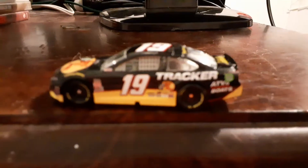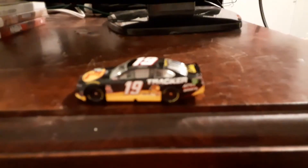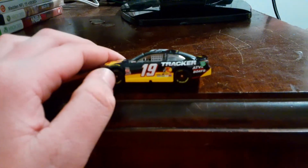And this car is absolutely fantastic, y'all, well in my opinion. This car is just absolutely amazing. Now there are a few paint chips here and there, but other than that this car is absolutely amazing.